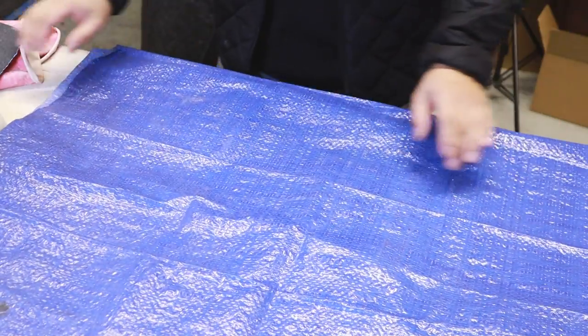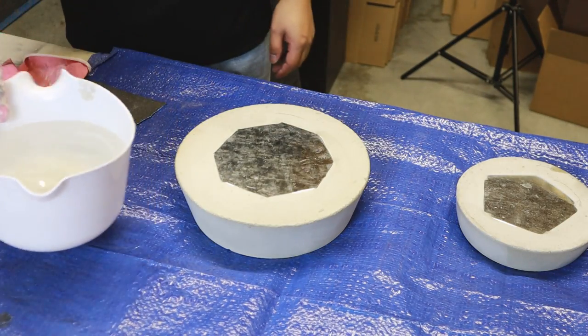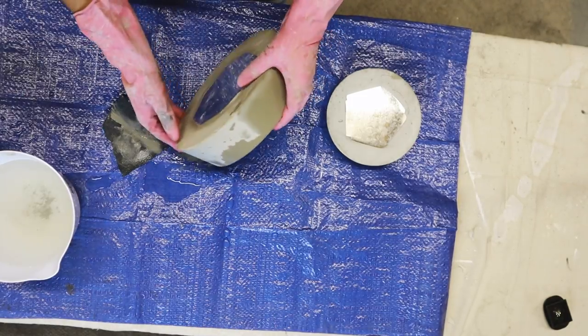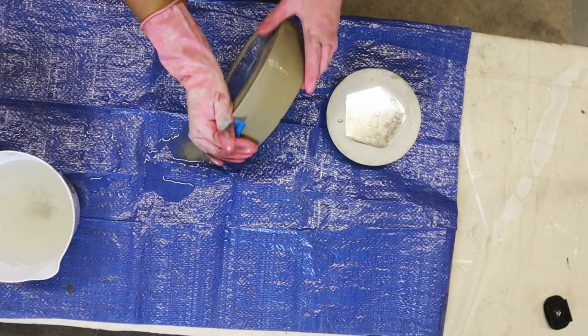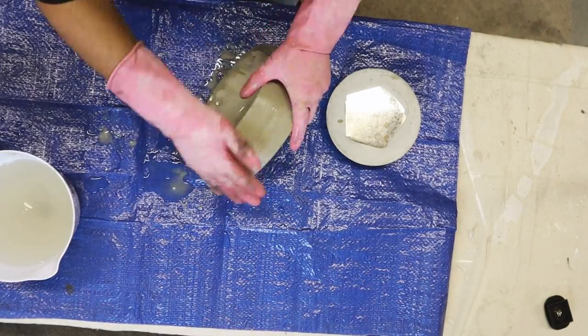I was a little surprised that they came out without breaking, but they did. Now I'm going to do some wet sanding — just to avoid a big dust mess — using 80 grit sandpaper. I'm lightly sanding the bottom edge, which is a little sharp, and also taking the time to sand the whole surface area of the bowl in preparation for the next layer of cement.